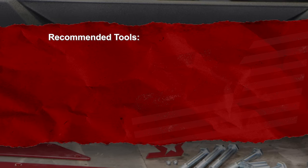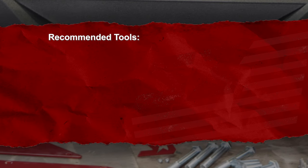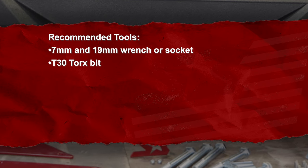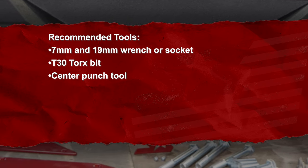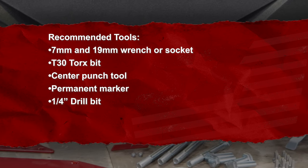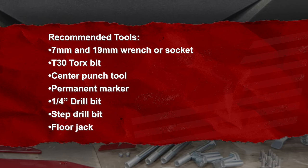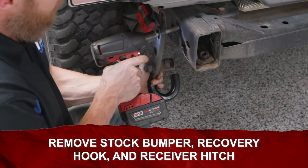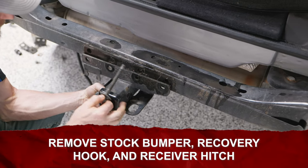Before we get started let's gather the following tools: 7 millimeter and 19 millimeter wrench or socket, T30 Torx bit, center punch tool, permanent marker, quarter inch drill bit, step drill bit, floor jack. We'll begin the installation process by removing your factory bumper, recovery hook, and your receiver hitch.